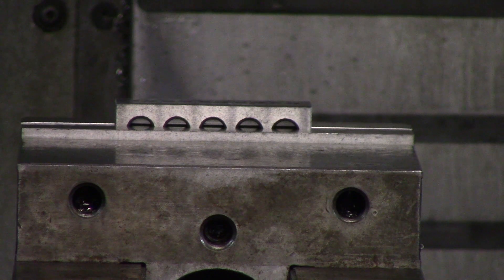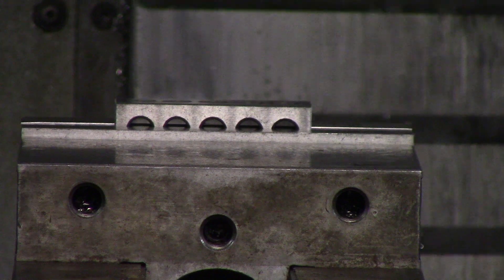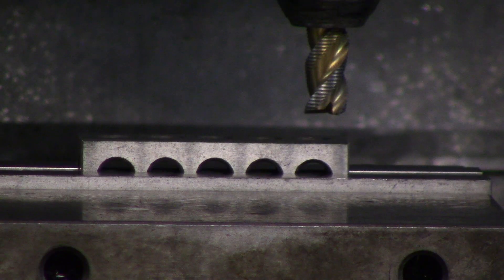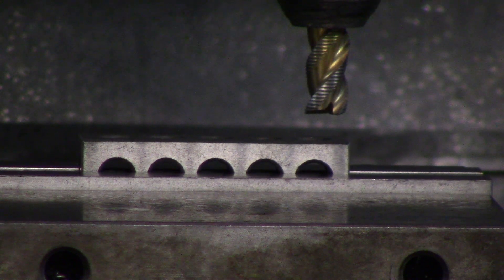I'm going to bring my tool down to position — maybe put it a couple hundred thou above my part. Now that my tool is a couple hundred thou above my part, I'm going to go in one thou increments. I hit handle jog one thou increments and then I hit my Z direction.